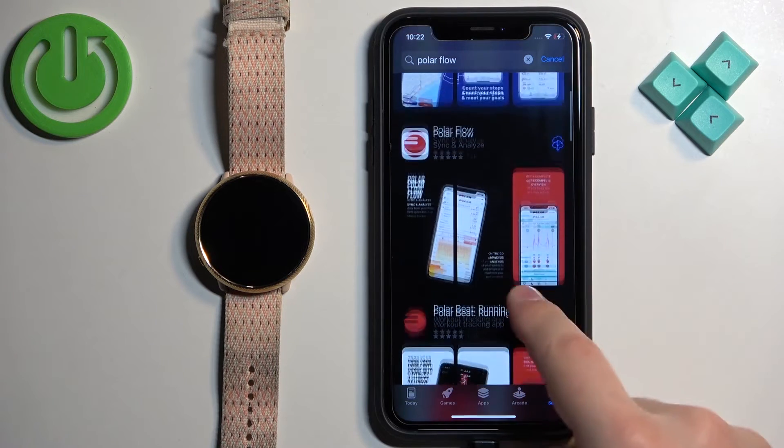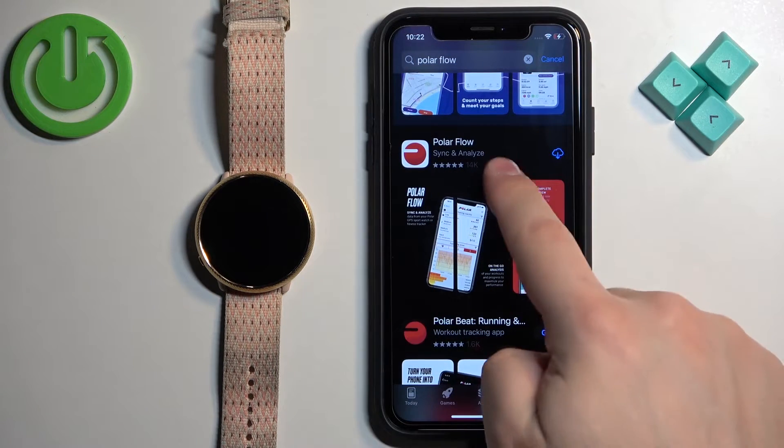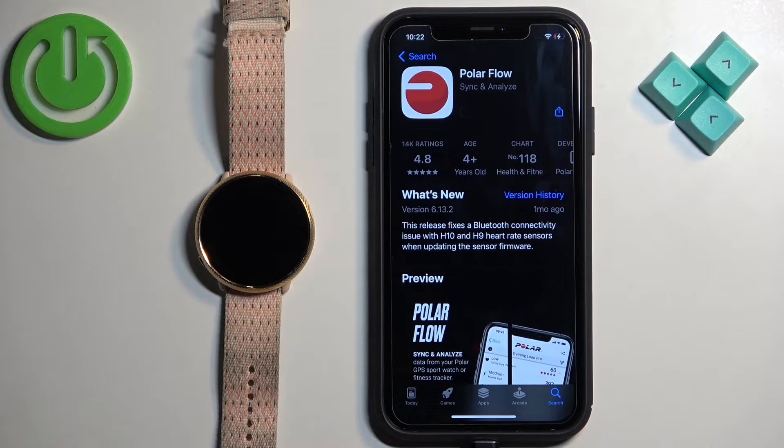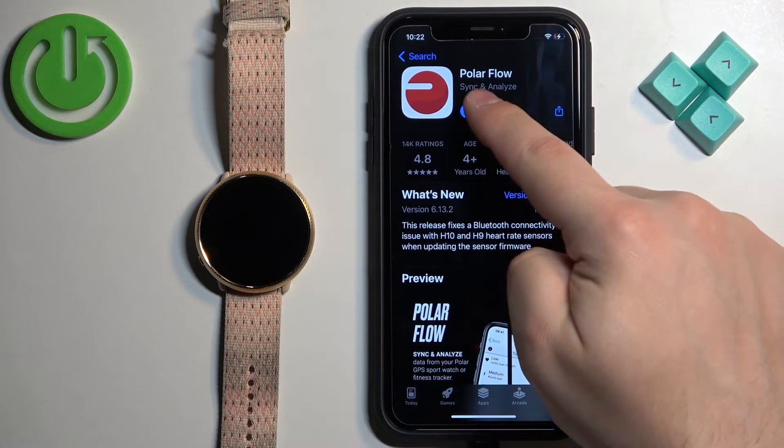Scroll through the list, find the application called Polar Flow, tap on it, then tap on the Get button to download and install the application. Once the application is done installing, you can tap on the Open button to open it.